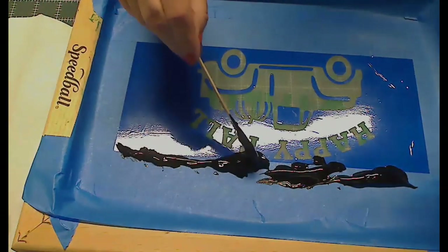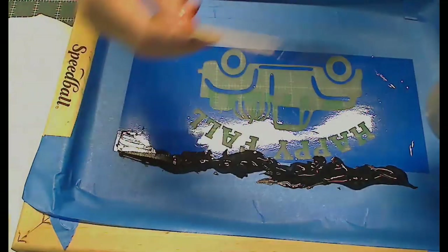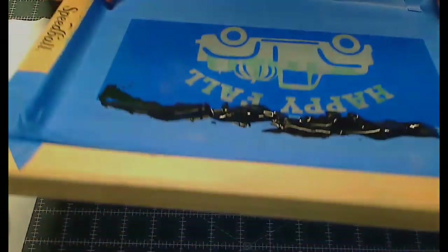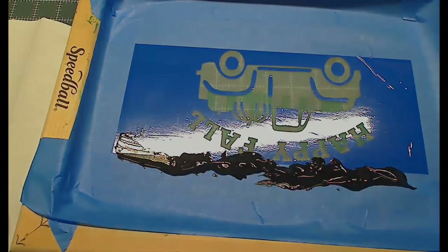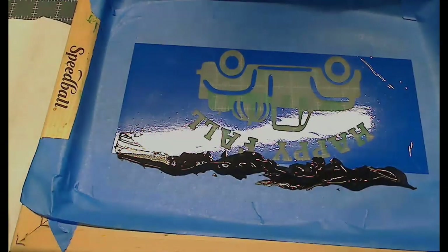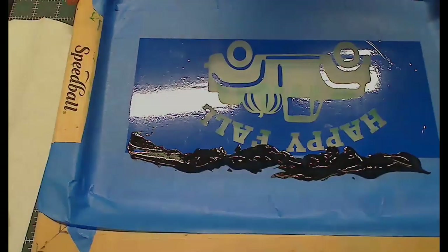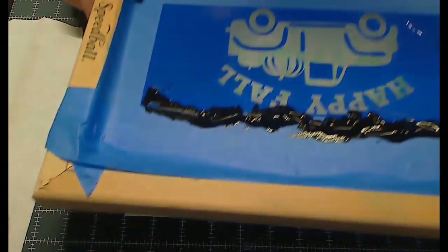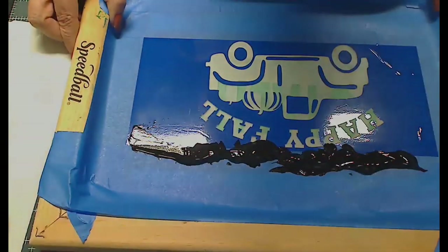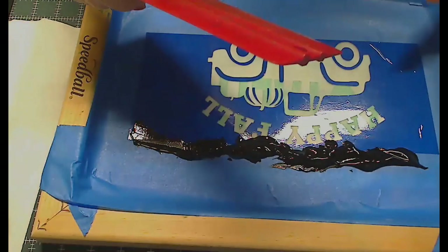I wasn't paying attention to where I was placing it but I'll bring it back over. That looks about enough. I'm going to give it a whirl — but first I don't have it on top of anything, so let me get a piece of card stock. I like to do a test print first. I'd rather waste a little bit of ink on a test than waste ink and a t-shirt.